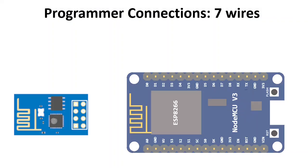Here you see the ESP01 on the left and the NodeMCU board on the right. What we will do is disable the ESP8266 chip on the NodeMCU and connect the ESP8266 from the ESP01 to replace it. To do this you will need 7 wires.